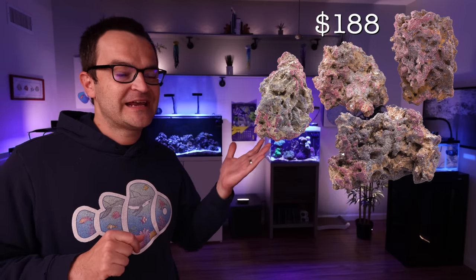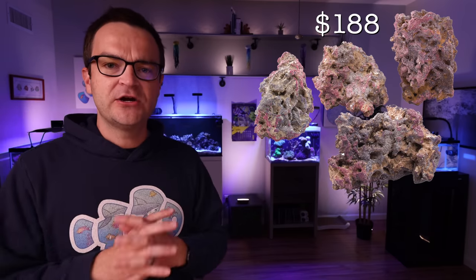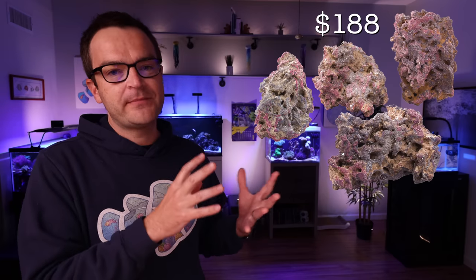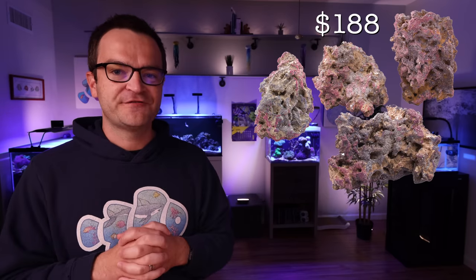We're sticking with the exact same rock — the CaribSea Life Rock — but 40 pounds instead of 20, retailing for $188. If you know you want to pack a lot of rock in there, you could pick up both the 40-pound box and an additional 20-pound box, but I think 40 pounds will be sufficient. For sand, we're doing the exact same thing: pick up the CaribSea Aragalive Fiji Pink, but get the 20-pound bag, not the 10-pound bag, retailing for about $46.